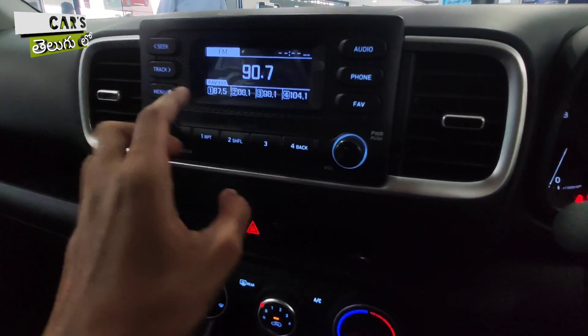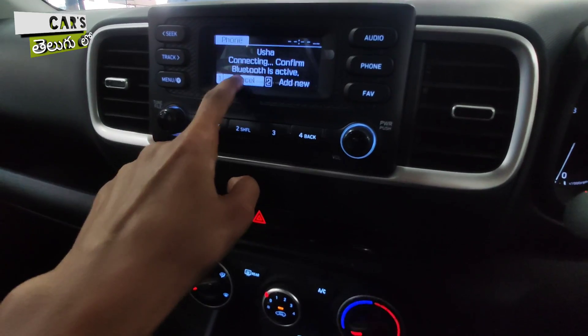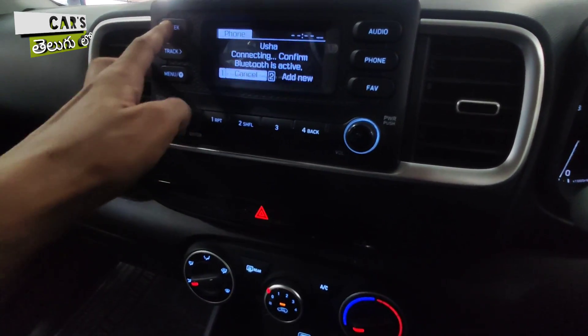Suzuki Vitara, Ford EcoSport, Mahindra XUV 300, and some other vehicles are doing direct competition with the Hyundai Venue in this segment.